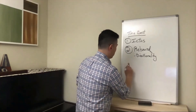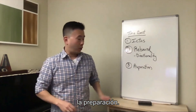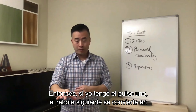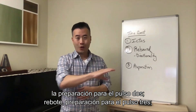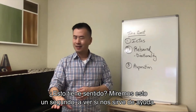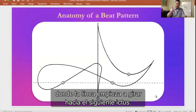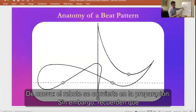Let's talk about the third part of the beat: preparation, or the prep. The prep usually happens immediately following the rebound, so they become one and the same in the gesture. So if I have beat one — rebound — all of a sudden this becomes a preparation for beat two. Rebound, preparation for three. Rebound, preparation for four. Rebound, preparation for one. If you look at that moment following each beat, we see there is a time where the line begins to turn towards the next ictus — that is when the rebound becomes the preparation.